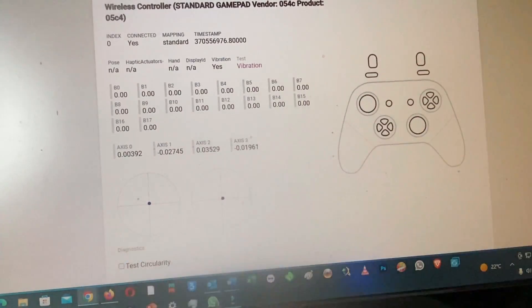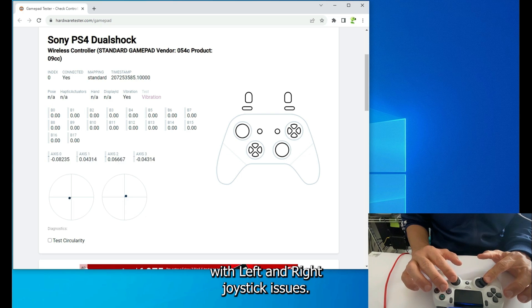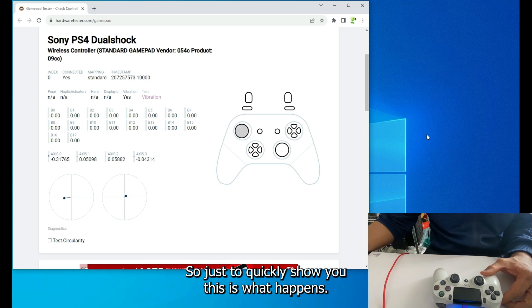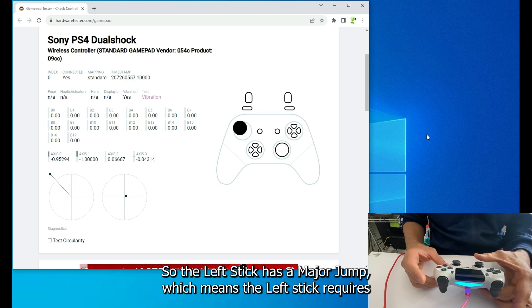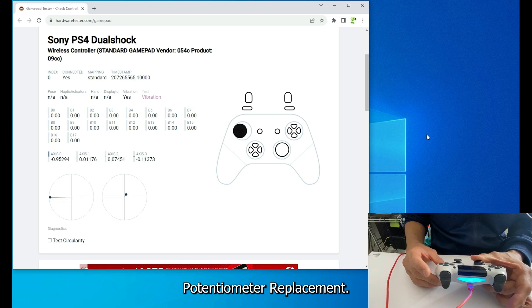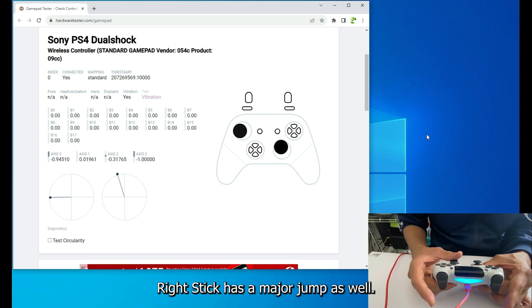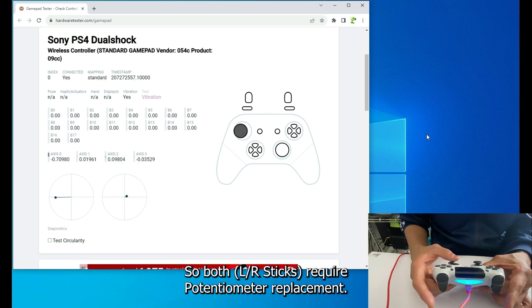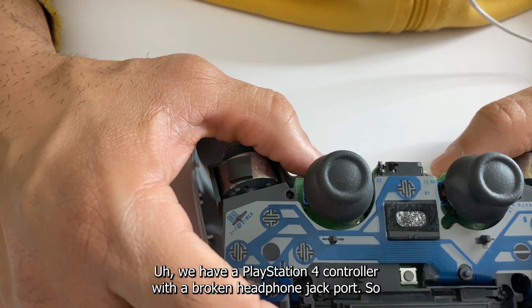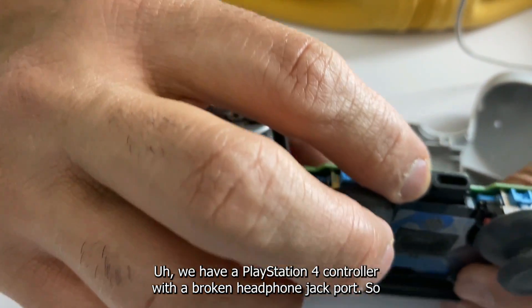This is a PS4 controller with both left and right joystick issues. The left stick has a major jump, meaning it requires a potentiometer replacement. The right stick also has a major jump, so both sticks require potentiometer replacement. We also have a PS4 controller with a broken headphone jack port.